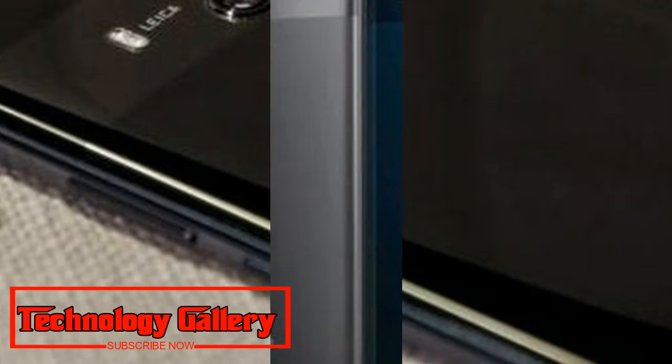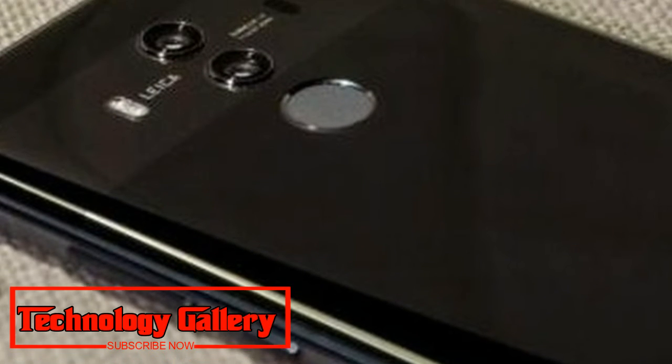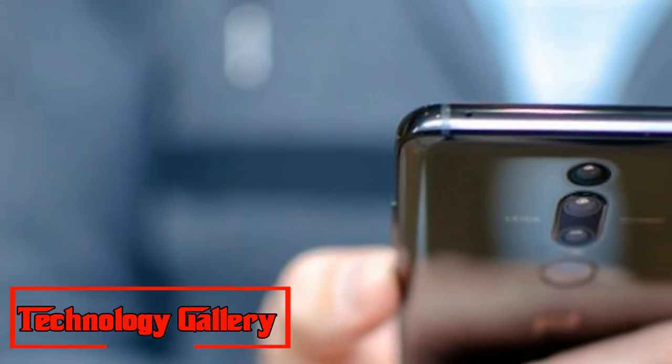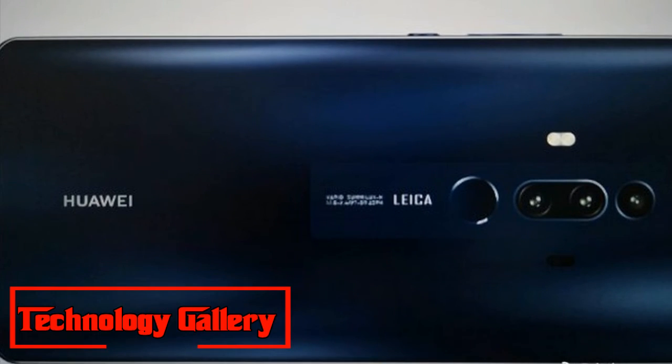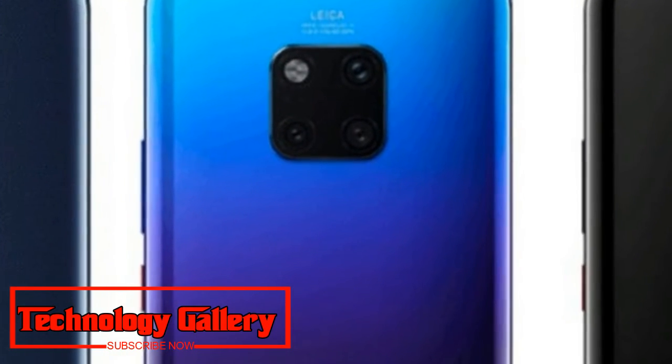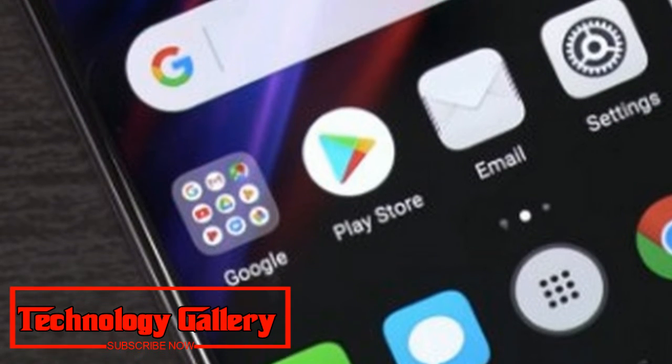The handset appears to have a dual-curved display, as we've seen in the Galaxy S9 Plus. Further, the leaked renders also suggest there will be a thin button at the bottom. Another notable change is the positioning of the camera sensor — the triple camera setup isn't new, as we've seen it previously in the P20 Pro, but a square-shaped camera layout is certainly interesting.